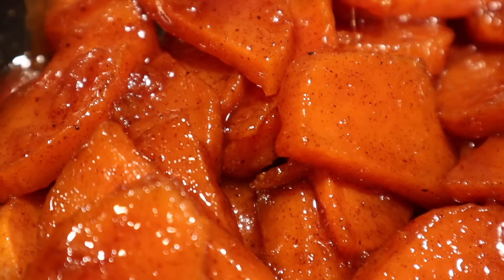You see that glaze? And there we have it — the candied yams, perfect for any holiday meal, family get-together, or your own personal plate and fork. These are great for any season and will definitely be the talk at your next Thanksgiving and Christmas dinner.